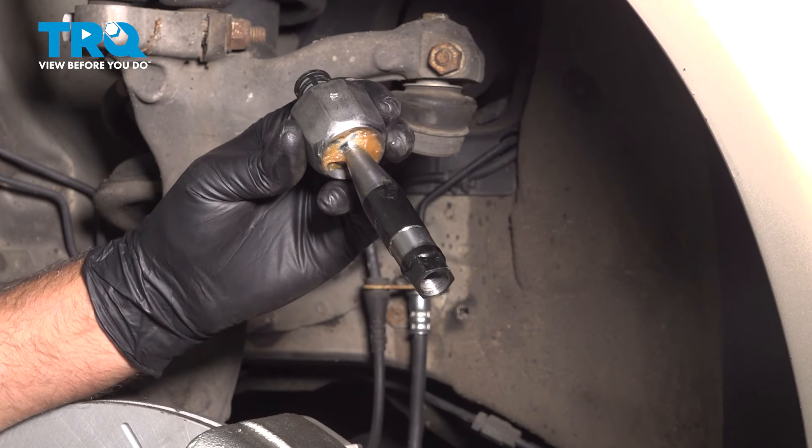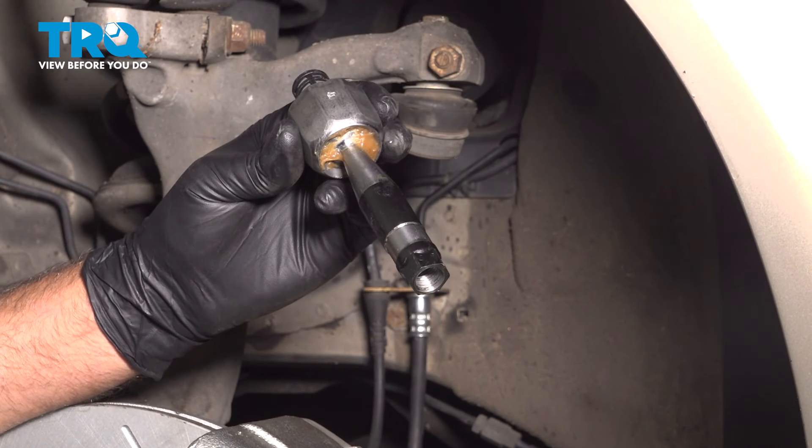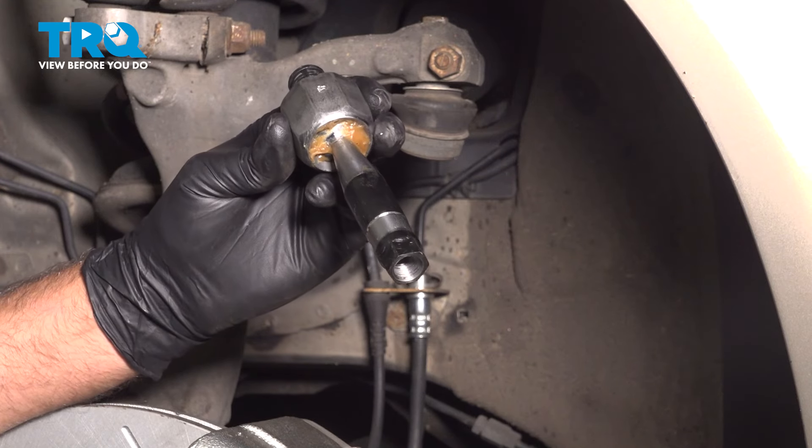In this video, I'm going to show you how to replace the inner tie rod ends on this Audi A4. These are going to be located behind the front wheels. Let's get into it.